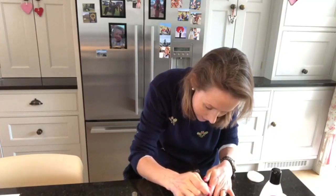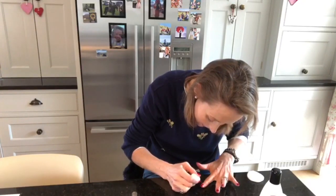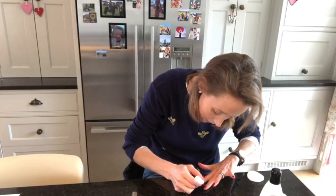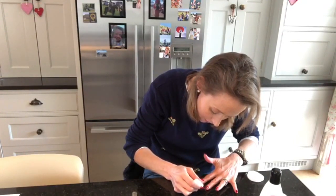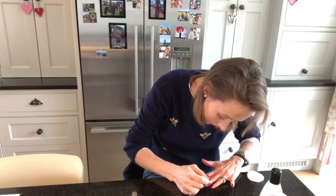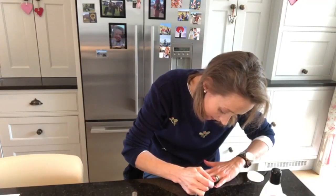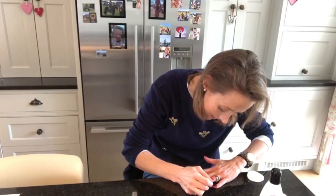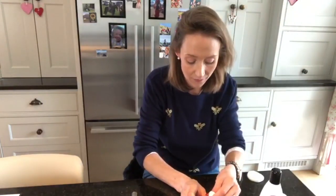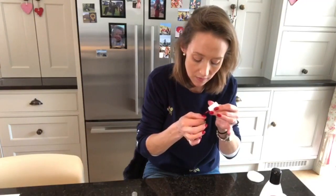I've been using this Essie Gel for a good couple of years and I really love it. You don't need to put it under a lamp and you don't need special nail varnish remover — you just treat it like a normal nail varnish. Our local Boots used to sell it; I haven't seen it there for a little while so I order it online, but I think the big Boots chemists still stock it.